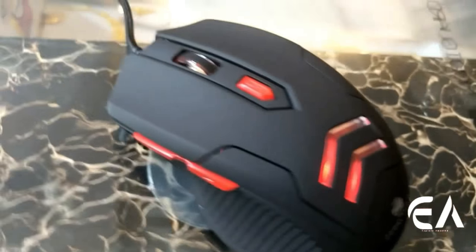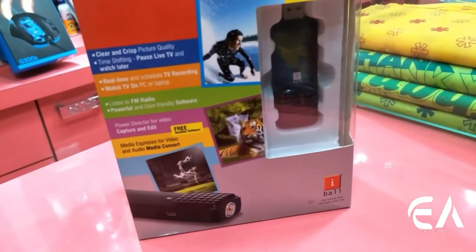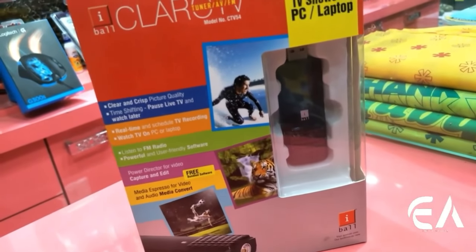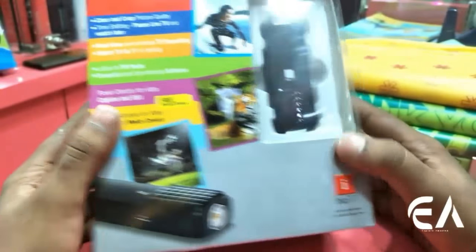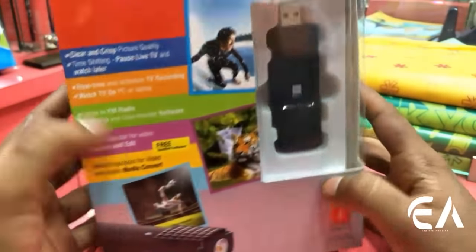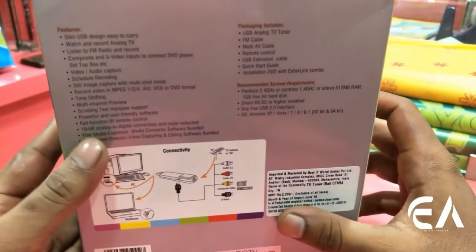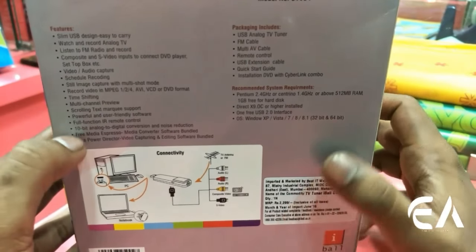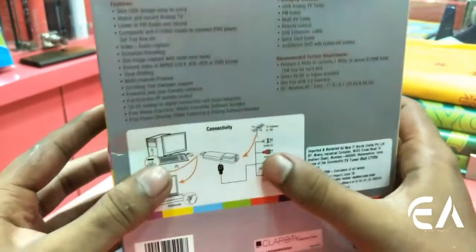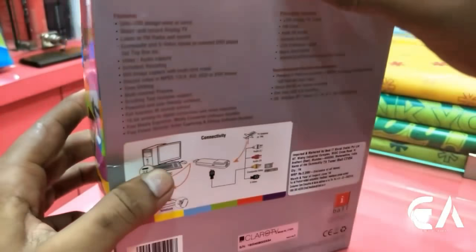Our second gadget is the Claro TV, which comes from Eyeball. In our life there are a lot of times when you want to watch a movie or a TV show but the signal is gone or the TV is off. But with this USB drive you will not have any tension, because you can use this cable on the USB drive and watch a TV show or movie on your laptop.